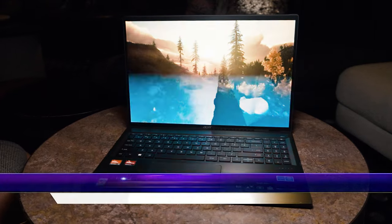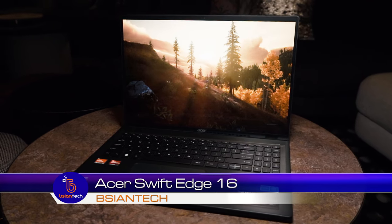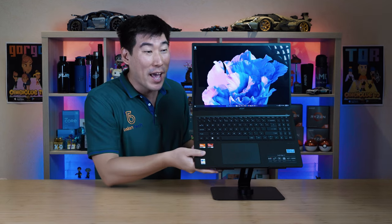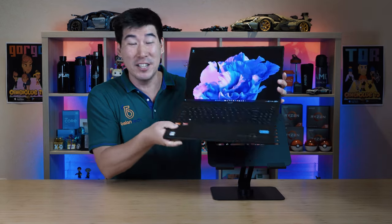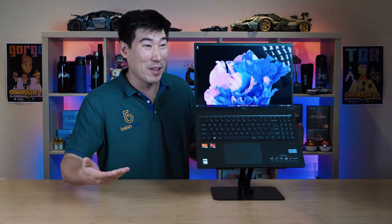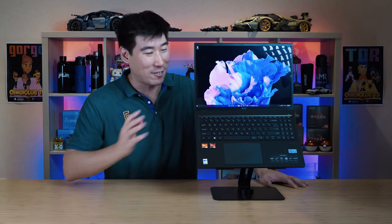We're gonna have a look into this Acer Swift Edge 16. This is a 16-inch ultralight laptop, and when I say ultralight, I was crazily surprised by how light this is. This being 16-inch, it is very deceiving. That's so light for a 16-inch. I've been playing with a number of 16-inch laptops, and this was probably at the weight of maybe a 10-inch or even a 13-inch laptop.